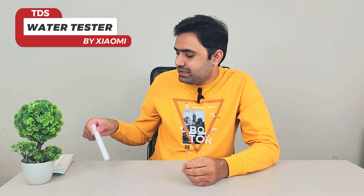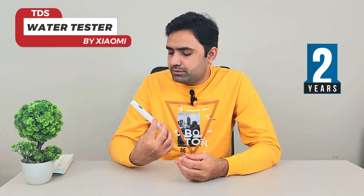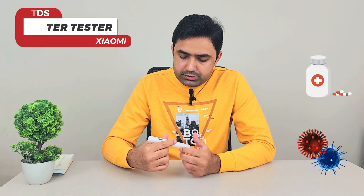I'm among the people that are very sensitive to low quality water — I get diarrhea as soon as I drink it. That's why I always keep this TDS water tester made by Xiaomi with me. I've been using it for almost more than two years and I wanted to share it with you guys, especially for people who are very conscious about water quality. The water quality is really low where I live in Pakistan and it causes a lot of diseases.